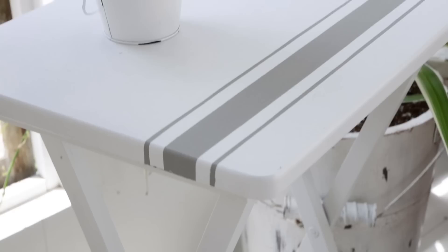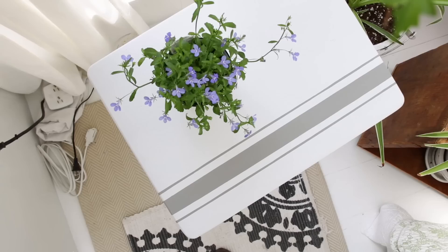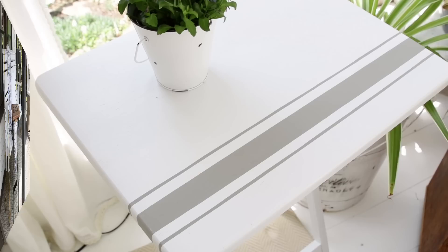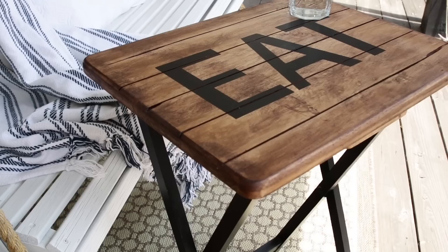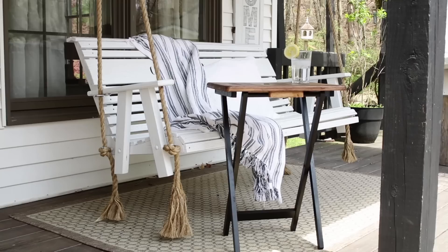Since tables like this often come in a set of maybe four, I think it would be really neat to add the grain sack stripes and then make them four different colors for each little table. For the 'eat' table, it would also be neat if you had a set of four to add other words on the tops — maybe coffee, or tea, or drink — just anything along that line I think would make a great little set.